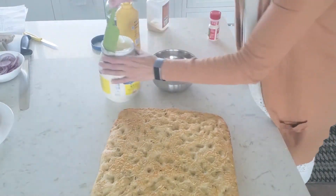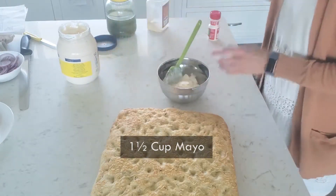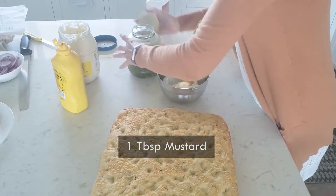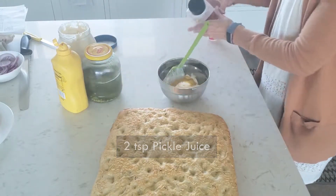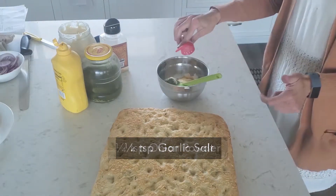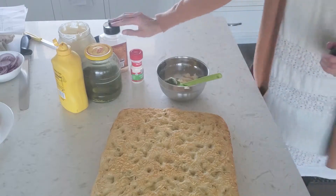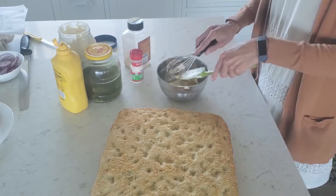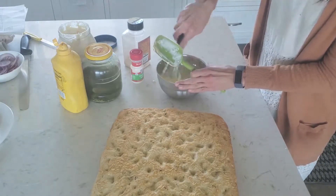Next we need to make our sauce. I use about a cup of mayonnaise, about a tablespoon of mustard, about two teaspoons of pickle juice — I don't measure, sorry — about a quarter teaspoon of garlic powder, and a quarter teaspoon of onion powder or onion salt. I like one of them to have salt, so either garlic salt and onion powder, or onion salt and garlic powder. Whatever you have, or none — it doesn't really need it. Just whisk that together.